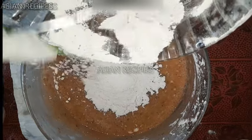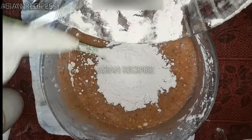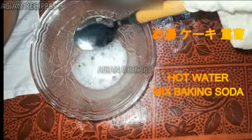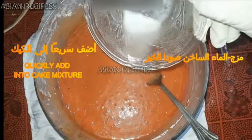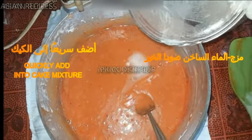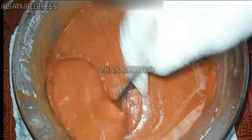When the batter is ready, take 2 or 3 teaspoons of hot water and add half teaspoon baking soda. Quickly mix it in. This will make the cake puff up.